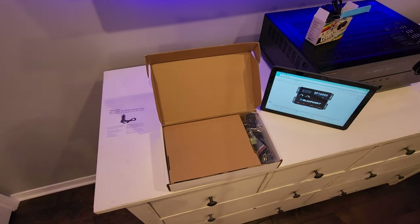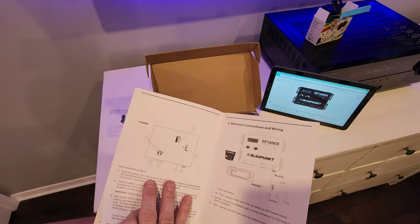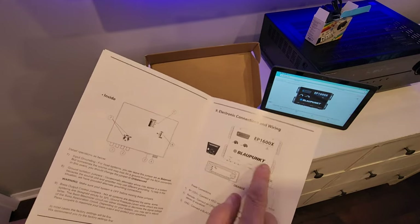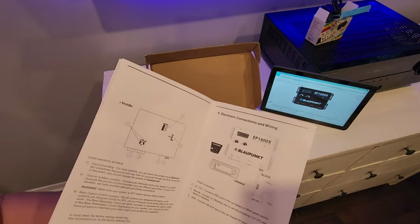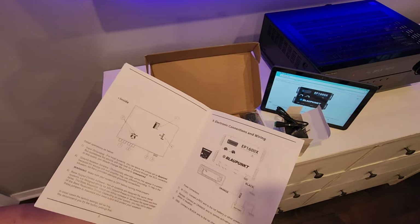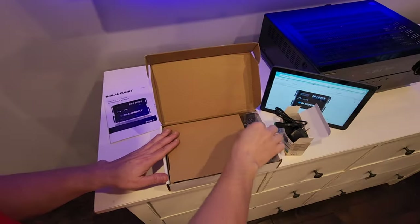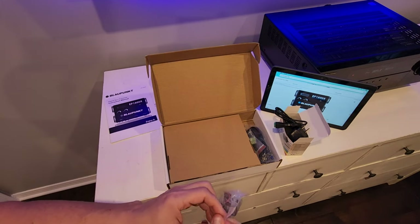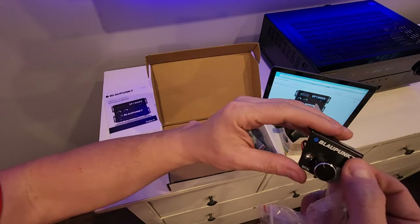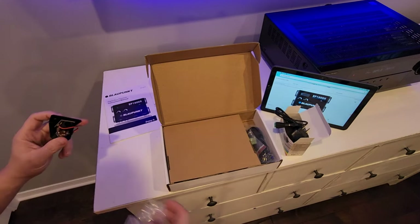On the next page we have what's inside the unit and connections and wiring for the power. This requires 12 volts and a ground, which we'll provide with the power supply, plus a turn-on wire at 12 volts. There are troubleshooting steps on the back. The included bass knob has an LED and works off a phone-style RJ11 connector. We'll mount that somewhere convenient — mostly set it and forget it.